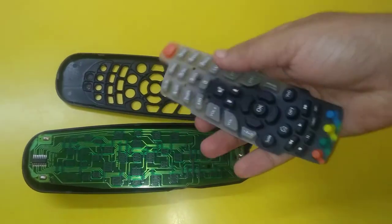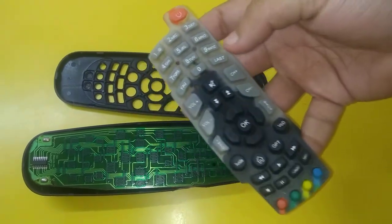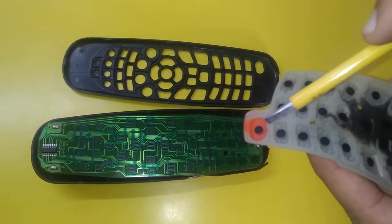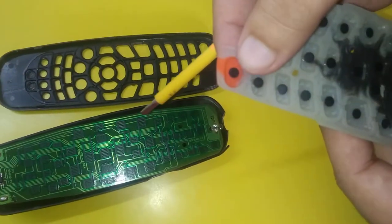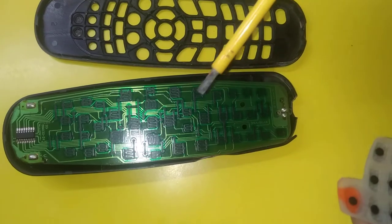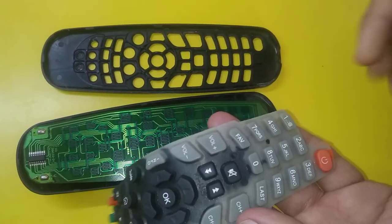Now these are the buttons. The whole front portion and the back side is made of thin rubber. These buttons have conducting discs at their back side — every button has a conducting disc. When we press the buttons, these discs protrude out and they touch a corresponding portion on the board, which completes a circuit on the board and generates a signal.